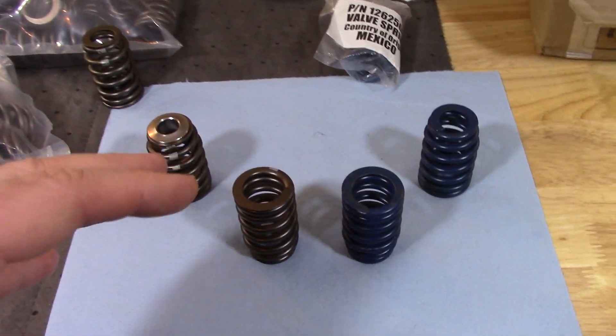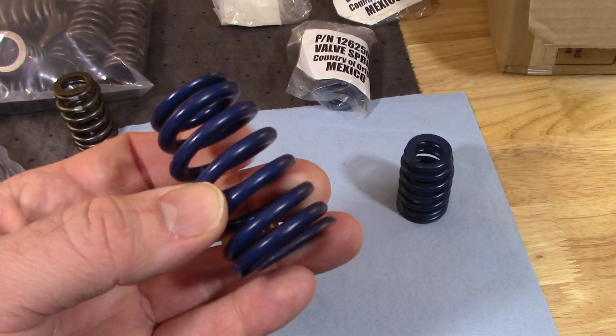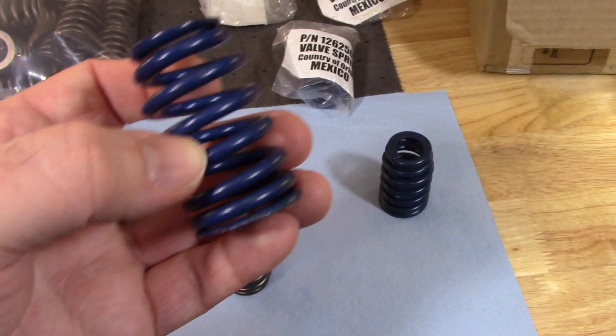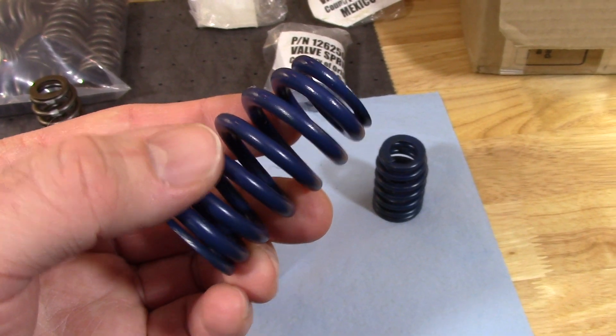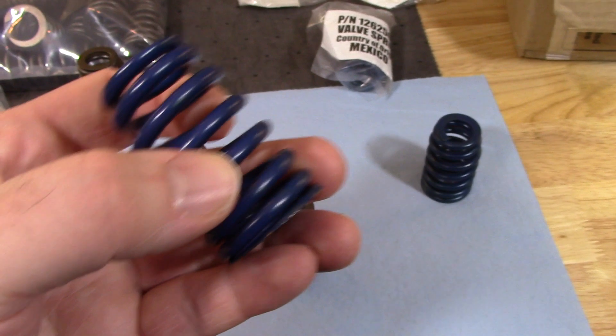Anyway, I prefer my springs to not be painted. Not long ago, I made a series of videos where I attempted to remove the paint. First I used a tumbler, then I used a sonic cleaner. Eventually, I got the paint off using chemicals — I'll list those videos in the description if you're interested.